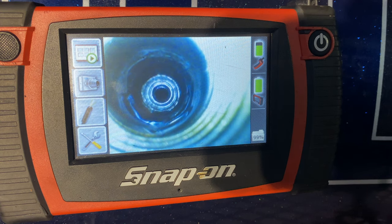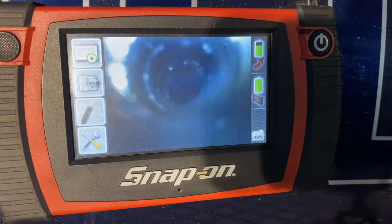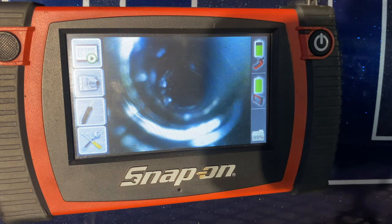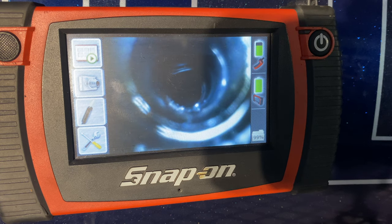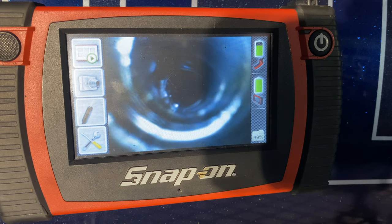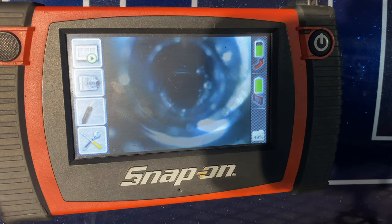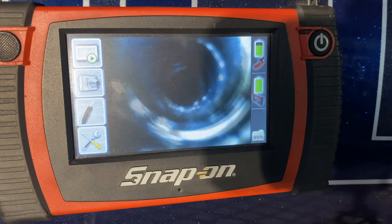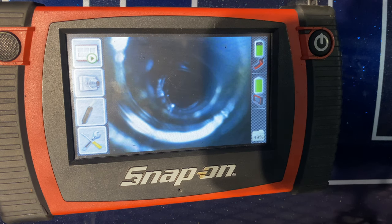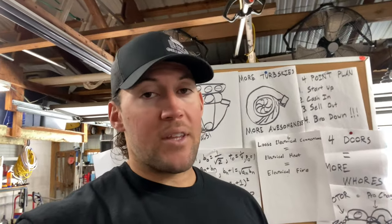Welcome to inside cylinder number eight. I can't really see anything real obvious though. I mean, I don't know - maybe to someone that knows motors they'd know right what the problem is, but the camera will not go any further in. It's pretty cool, you can take little pictures with this thing too. That's pretty much all the information we're gonna get.